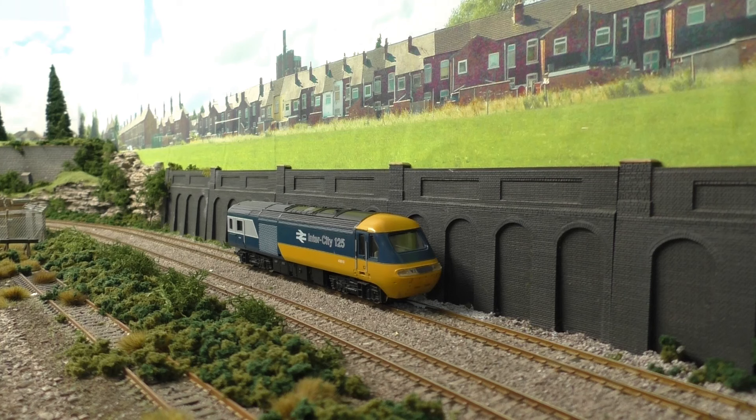They normally come with two coaches. So thank you very much for watching today's video — I would like to hear from you: should I keep doing these videos looking at older locomotives? I'm going to reconnect it to its coaches and send it around the layout a few times so we can enjoy it running. I'll be back here at Jubilee Road or on location very soon.